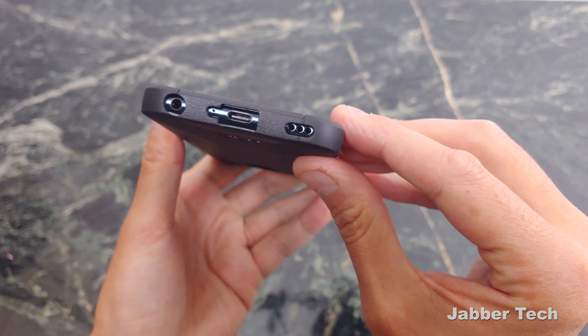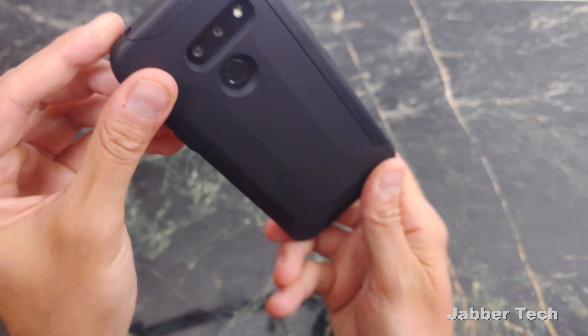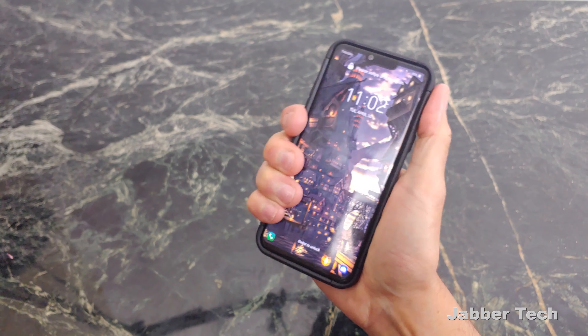Taking a look at the bottom of the case, there's a little oversized opening so you can plug in those third-party accessories. Cutouts, of course, are perfect from UAG. And overall in the hand, it feels really nice.